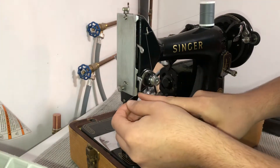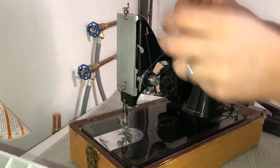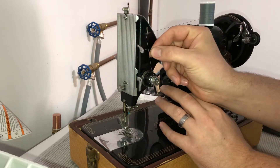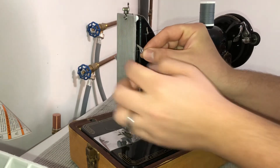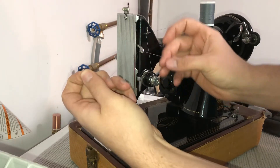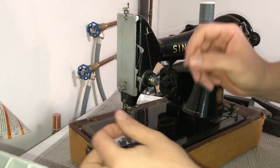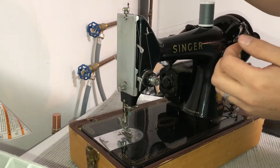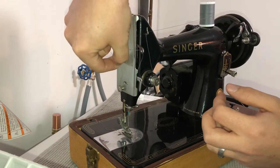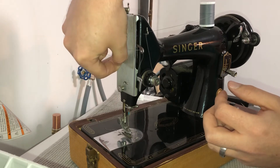Then up through this piece right here, and that brings us to this eye right here — from back to front we're going to thread through, then we're going to go down through this eye here.